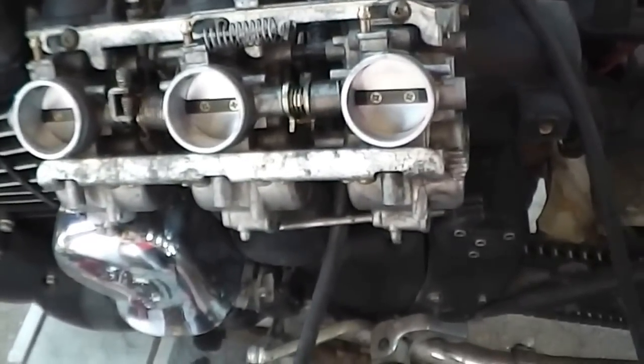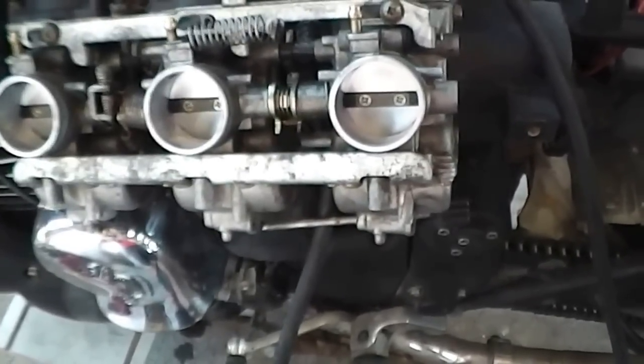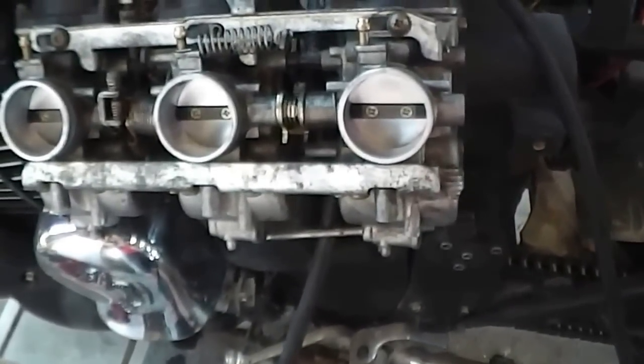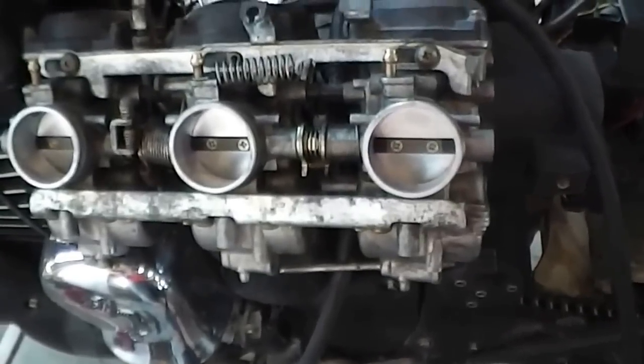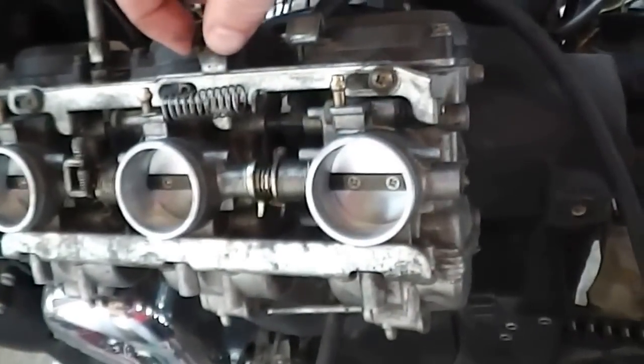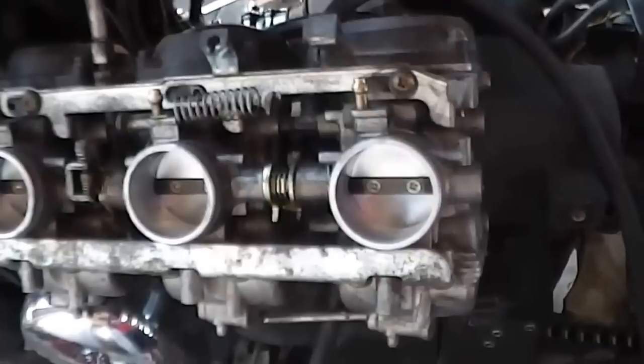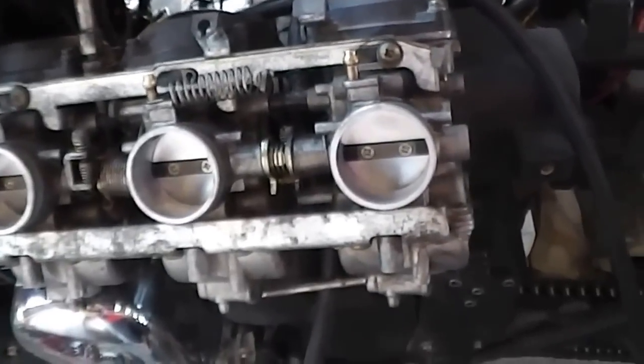Bear in mind you do have to have your engine in good condition — taper clearances must be good, float levels must be good, and clean fuel. Hopefully that gives you guys a few tips. This is the choke rail here, and you can give that a bit of a lube up and make sure it's not sticking. Thanks guys.